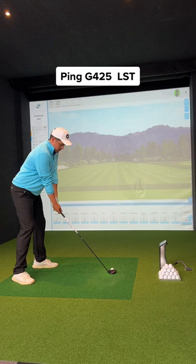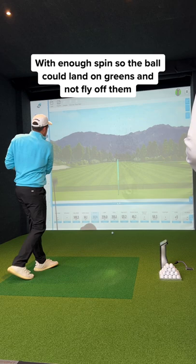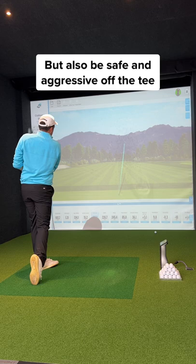I tried a few different fairway woods that the fitter thought were suitable for my game. I needed a club that would go around 250 to 260 yards, with enough spin so the ball could land soft. This way I can attack greens on par 5s and be safe off the tee.